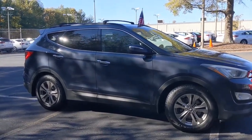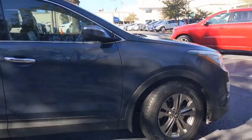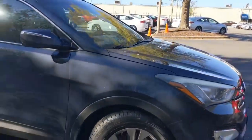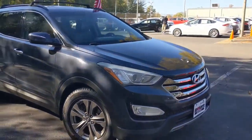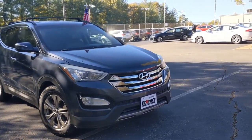The Santa Fe Sport shown here is in a nice dark marlin blue color. It's a little bit hard to see in this video, but this color is really, really pretty — it's a darker, almost navy color.